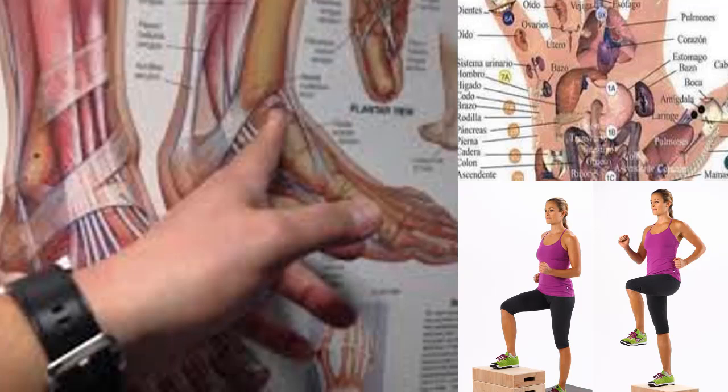Treatments for plantar fasciitis: in short, what we must do to treat this condition is perform stretching exercises. As a result, we loosen tight muscles that worsen the condition. For more details, here is a list of exercises we can do. Sitting exercises: